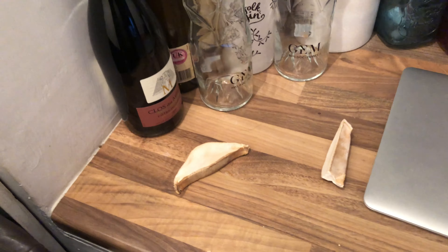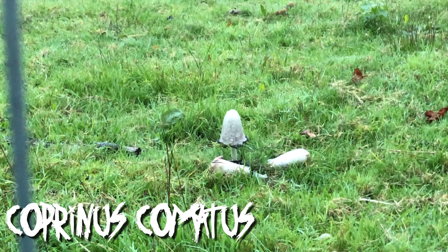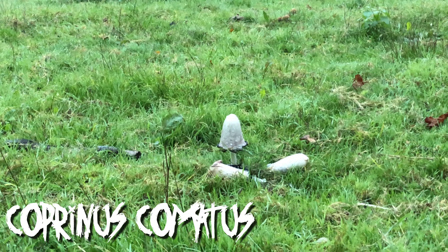There's a field full of shaggy ink caps. They're a little bit early to eat, to be honest, at this stage. But you want to get them quick, because once they get to the stage where you've got a little black skirt on them, they'll basically start melting into an ink. Good for creamy mushroom sauces.